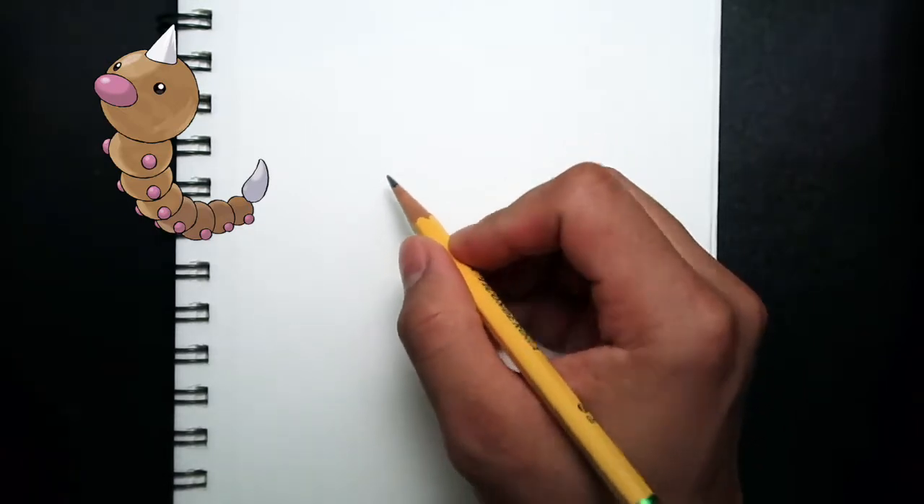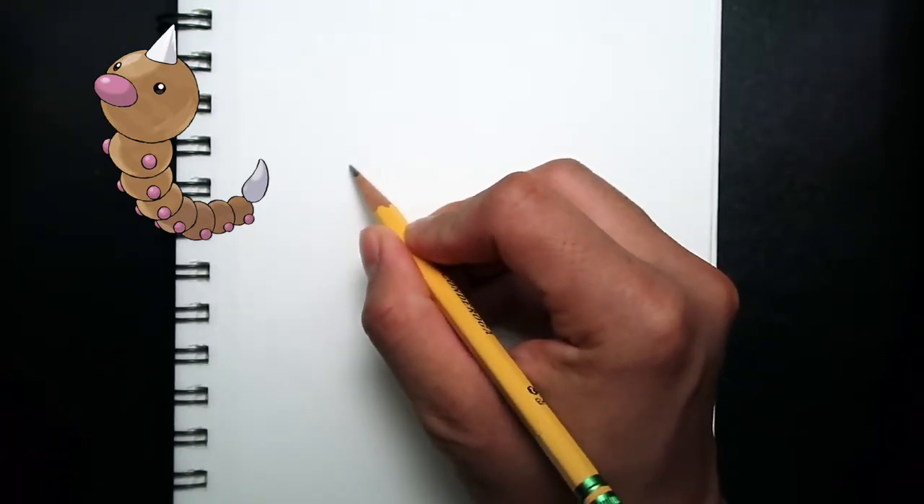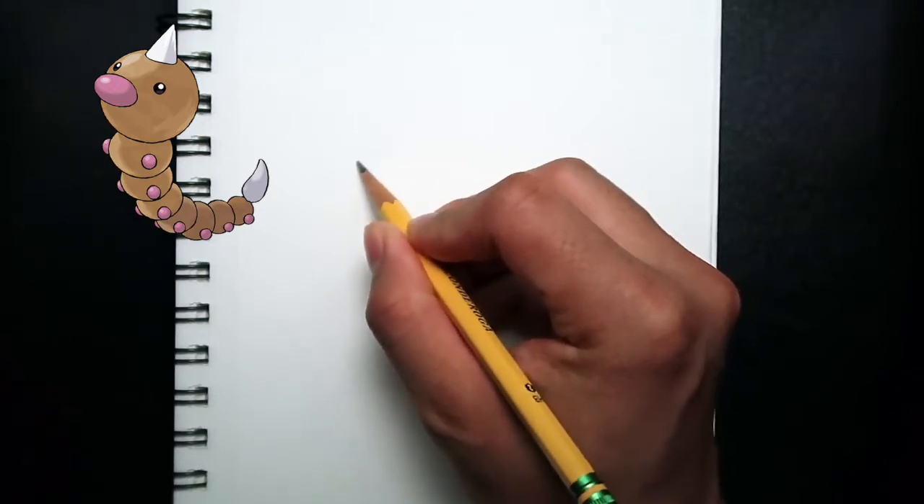Alright, let's get started by drawing a circle. This circle that we are drawing right now represents Weedle's head.